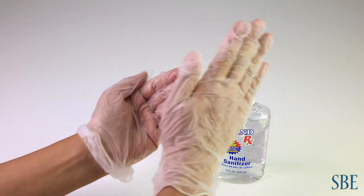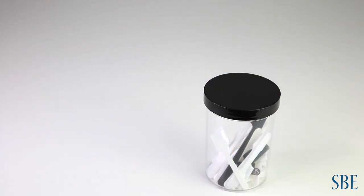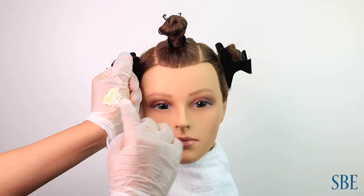Hand sanitize with gloves on. Grab a spatula. Scoop out protective cream and apply to the back of the hands. Throw spatula into trash. Apply the product around the hairline.